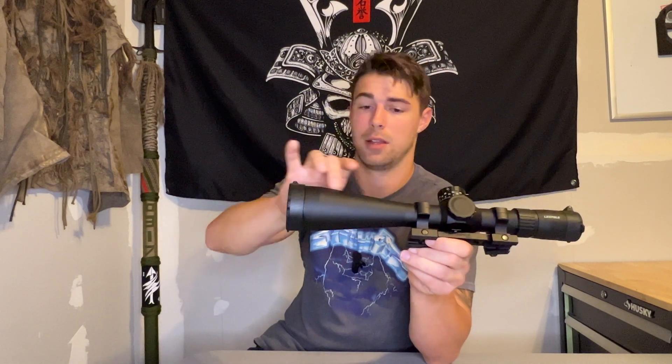If you're buying a new scope, don't get this knob confused — sometimes they just have illumination knobs on the side and it's not actually a parallax adjustment at all. Just because there's a knob there doesn't necessarily mean it's for adjusting your parallax, so do your research. A lot of times they'll have the parallax and illumination functions infused into one knob.